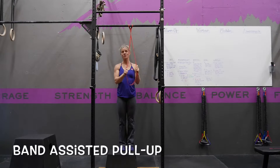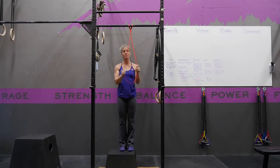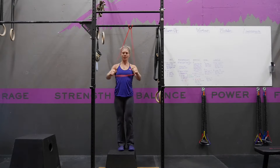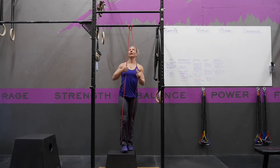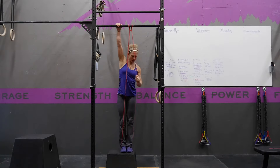A band assisted pull-up is a great way to start working and strengthening your pull-ups without having to lift your full body weight. Using a big super band, you're going to wrap your foot in the band and then bring your other foot next to that.